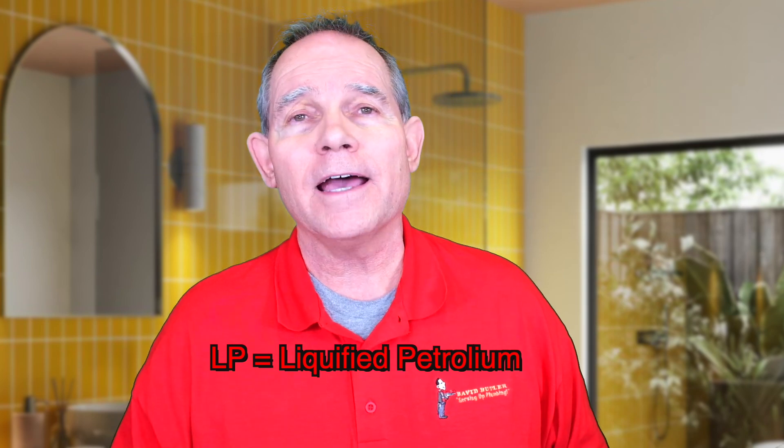One thing about it: LP gas regulators are not covered by the Texas State Board of Plumbing Examiners. They fall under the Railroad Commission, and it's a separate license. You're supposed to file for one through the Texas Railroad Commission if you're going to be doing work with LP appliances or LP gas systems. With LP, I'm talking about propane — liquefied petroleum.